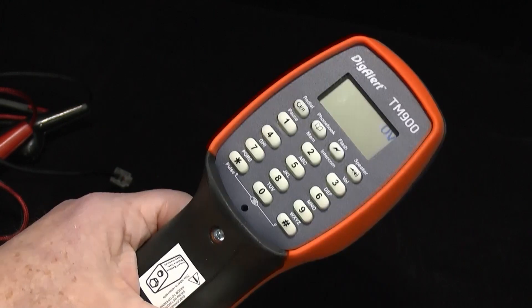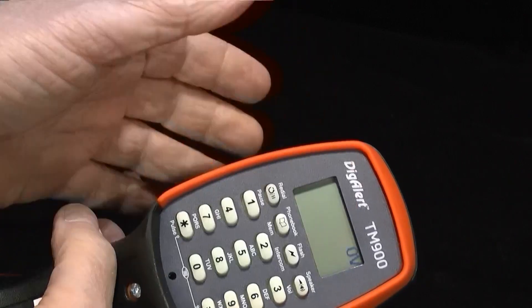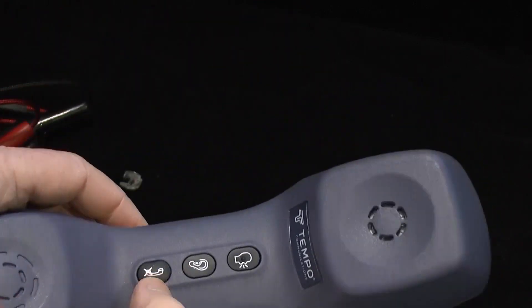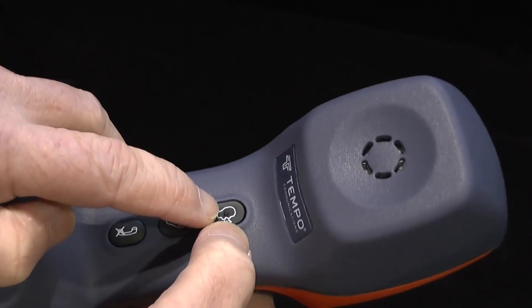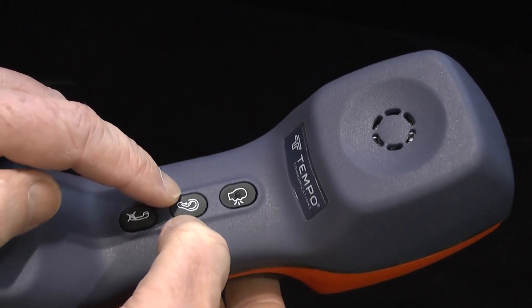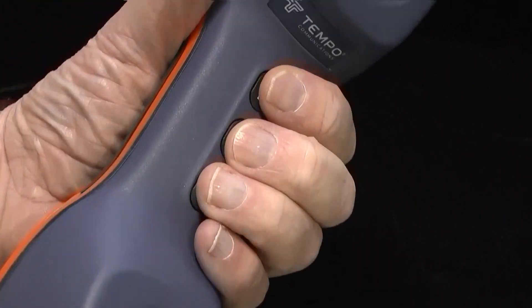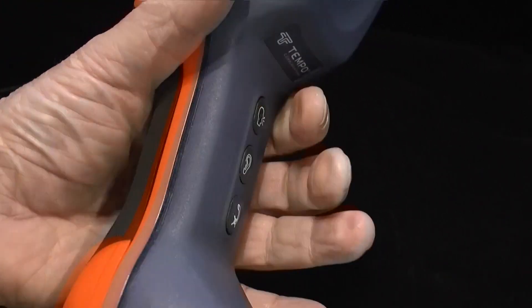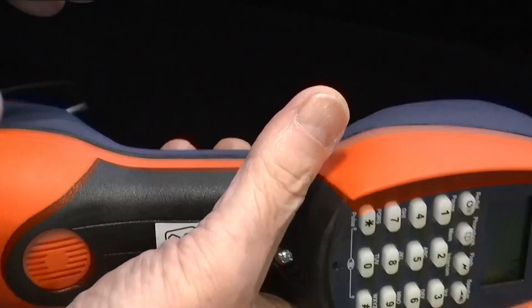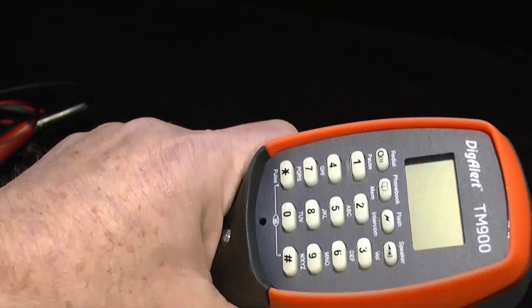Let's introduce you to the TM900's interface. You can see I've put the battery in so it's powered up and it's already showing there's zero volts. We have three main controls underneath the handle here. The top one we call the talk button, the middle one we call the monitor button, and the lowest one the mute button — so these fall very easily under your first, second and third fingers. Whether it's left or right handed, you're equally accessible. The monitor button is the one you're going to press the most.